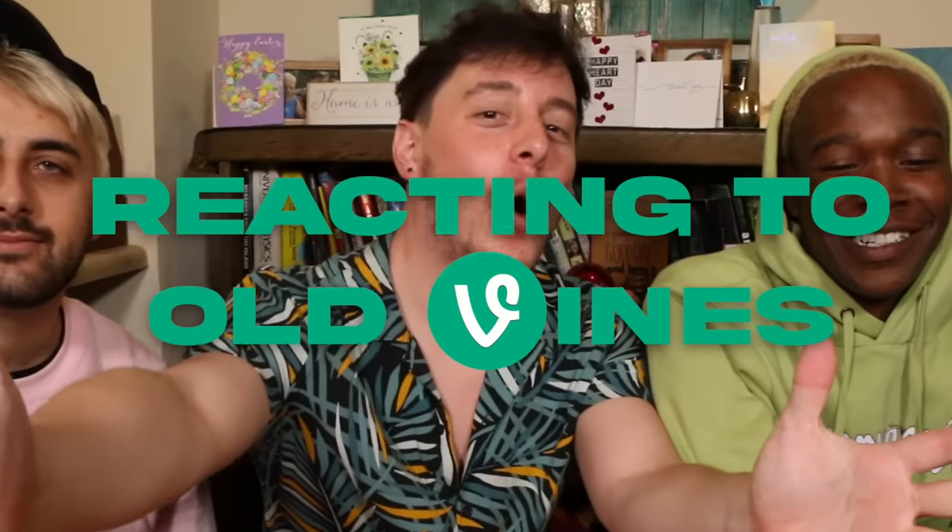Hey everybody, we're doing another reacting to old vines, and this time I'm bringing along two people who made many of my old vines possible: Dominic and Leo. I am excited to go down memory lane with all of you. You don't even know what you're into. Dominic's maybe done this, but this is round two for me.